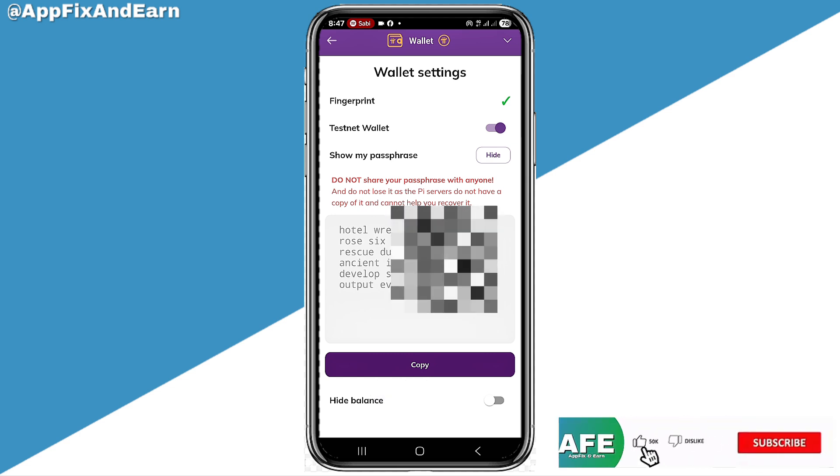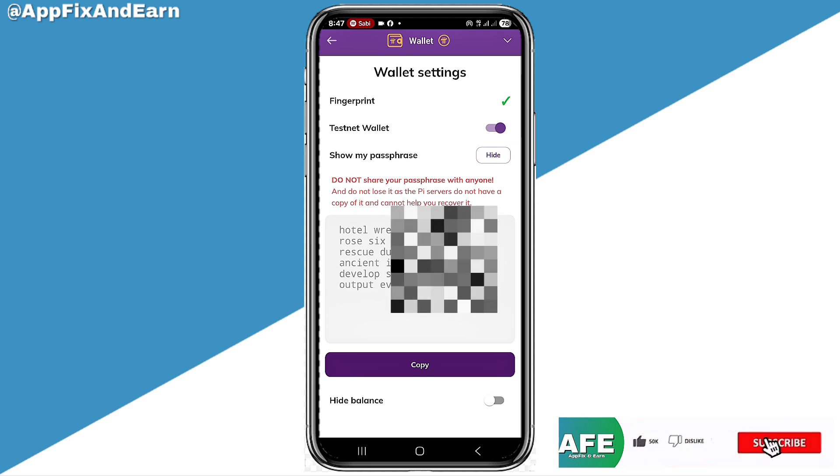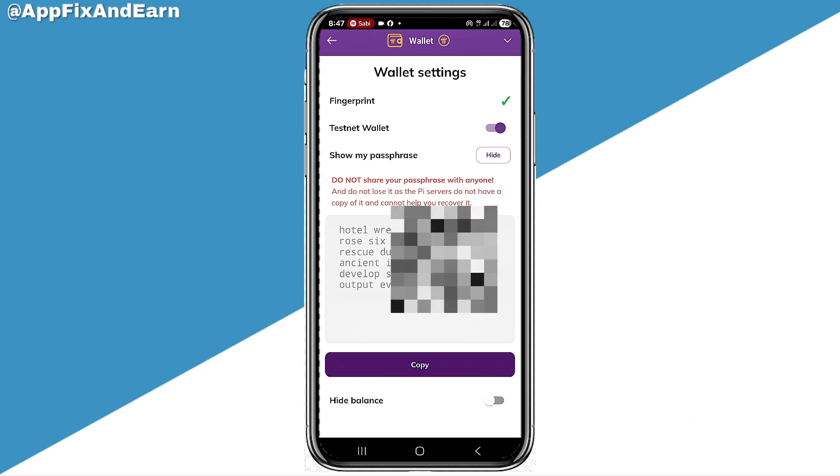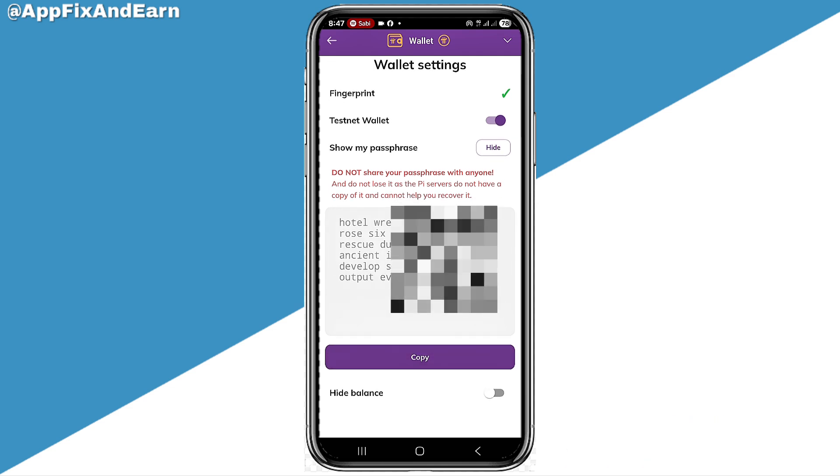Alright guys, you've come to the very end of this video. This channel is really for you — it's all about fixing app issues and solving problems like this. Alright guys, see you in the next one. Don't forget to hit the like button and subscribe.